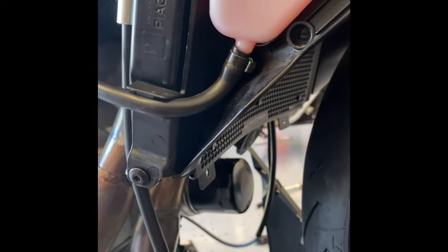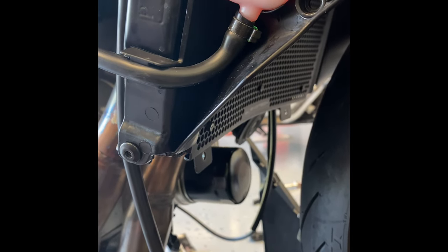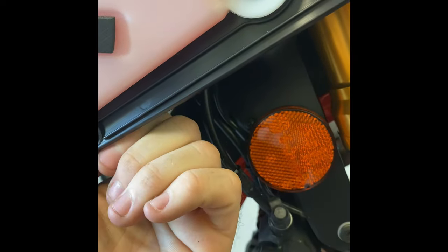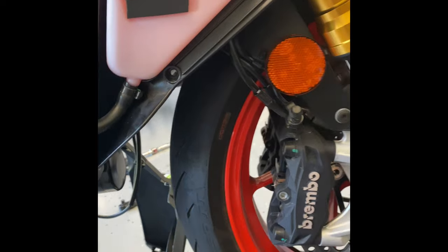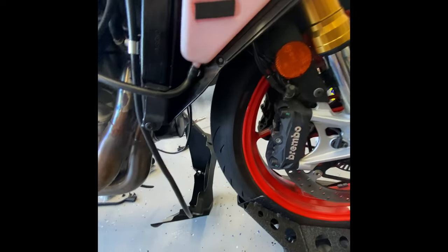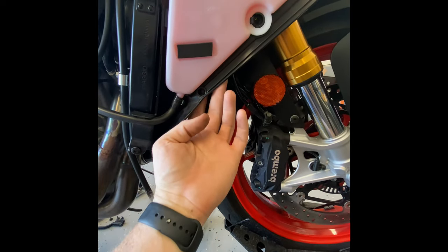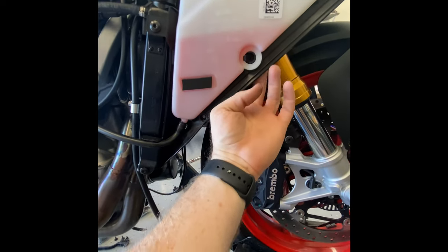Quick note before moving on to putting the fairings back on: you can find the instructions in the service manual. Don't let it intimidate you — it's not that hard. It's one, two, three bolts on the back side that you have to reach up and unscrew. I take mine off the stand and move the wheel out of the way to get to the bolts easier. Unfortunately they're allen bolts, so you've got to fit an allen wrench back in there — two of them I could use a socket, one I couldn't.